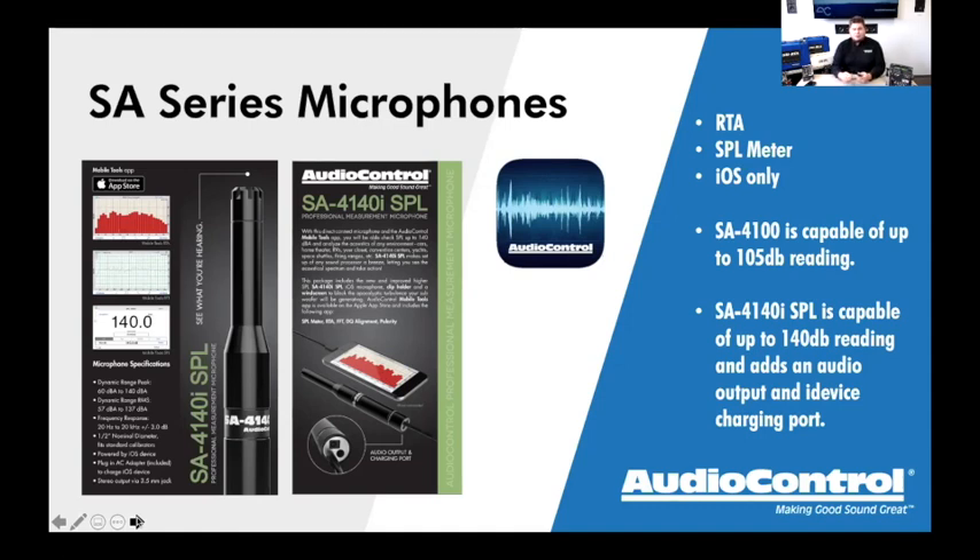The other really unique thing about the 4140i is the connections on the bottom. Not only does the cable go to your iOS device, but there's also an audio out port for polarity testing and a power plug. Why do we need a power plug? Because once this is plugged into your iPhone, it takes up the lightning port, leaving no way to charge your device. So we need a power plug to keep your phone charged during extended testing sessions.